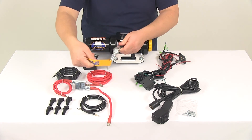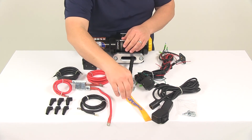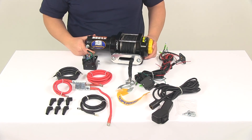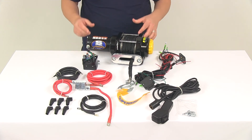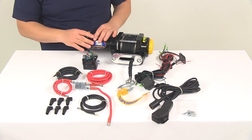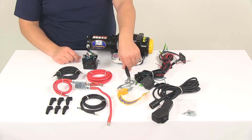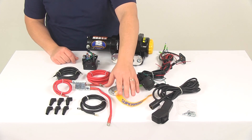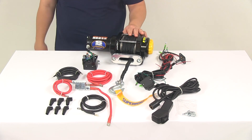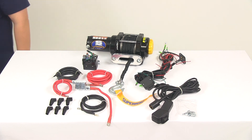All the wiring and necessary hardware is included to get the unit installed. It comes with really nice detailed instructions as well as an owner's manual to help with maintenance responsibilities, and it's going to recommend replacement parts, making everything very easily accessible as an owner of the winch and all the components. But that's going to do it for today's look at the Super Winch LT-4000 ATV Winch.